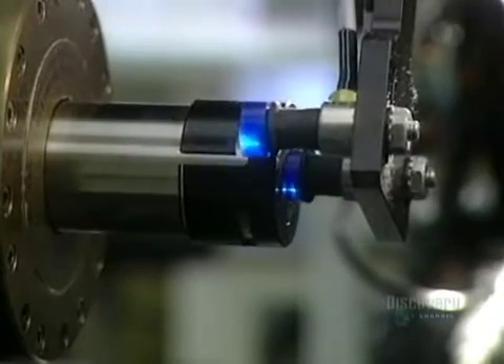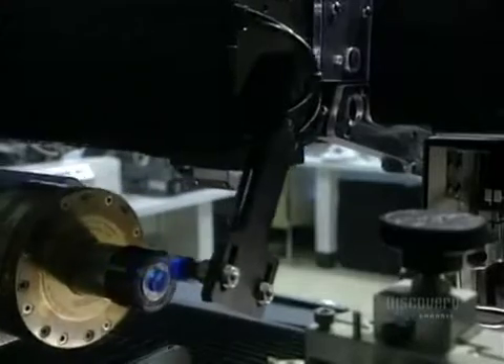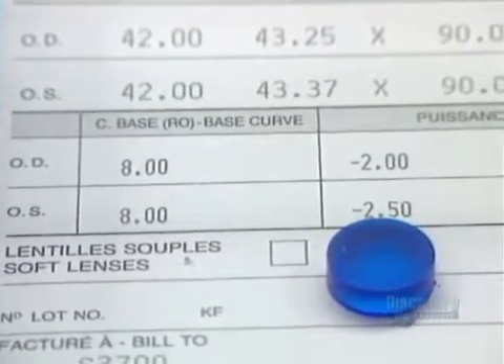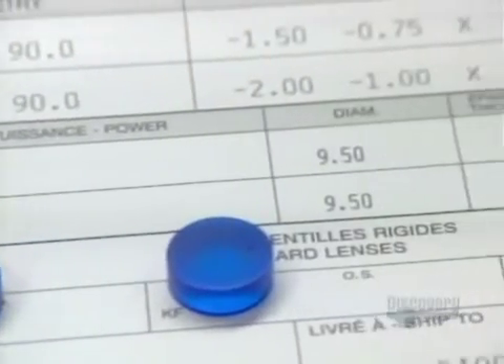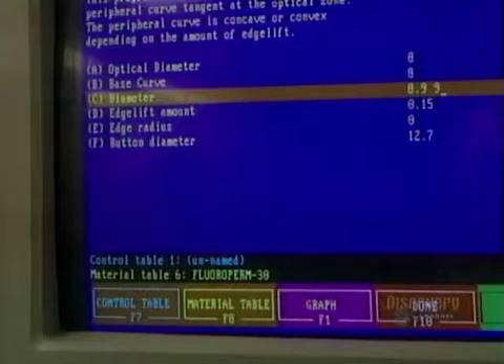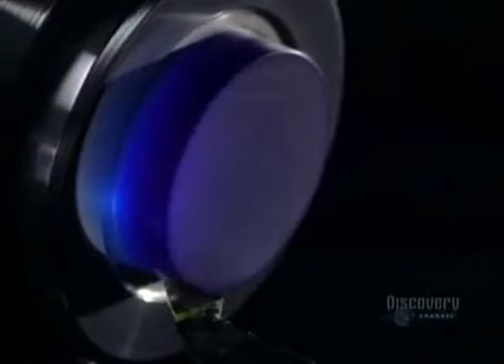These small polyHEMA discs are used to make soft polymer contact lenses in a variety of colors. We see here a patient's prescription, essential to the fabrication of lenses. The process begins with data processing control of the shaping — data is supplied by computer, which controls a digital lathe.